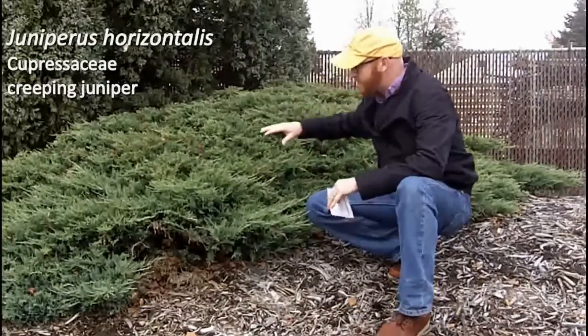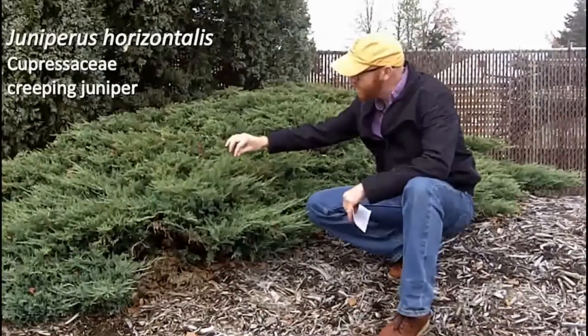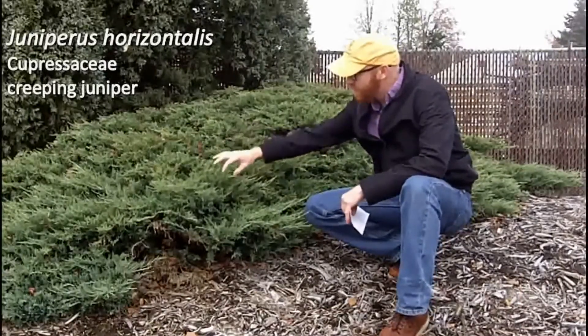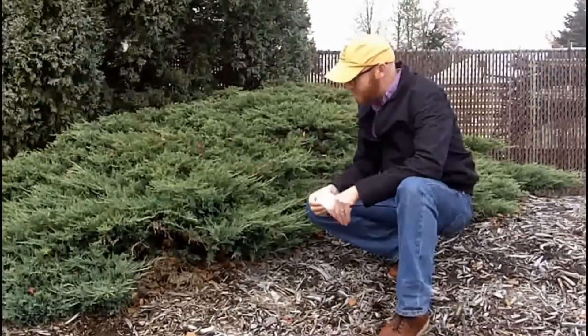As a general mass, the plant is actually pretty dense, but then during the current season's growth it does send out these sort of thin little leaders, these thin branchlets, that will then fill in in subsequent years.